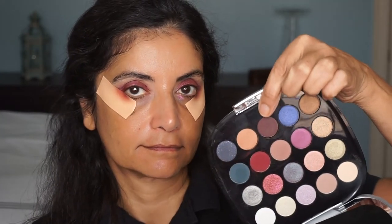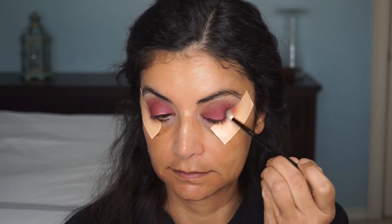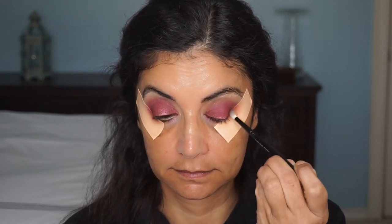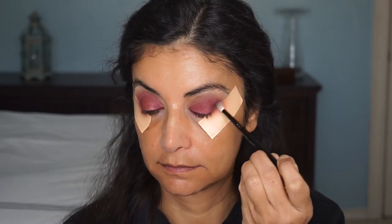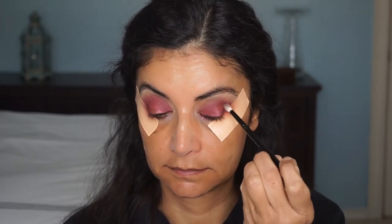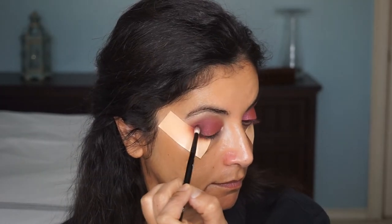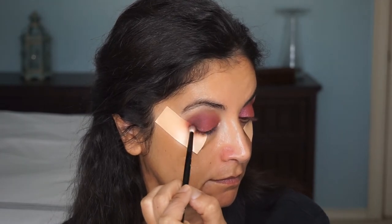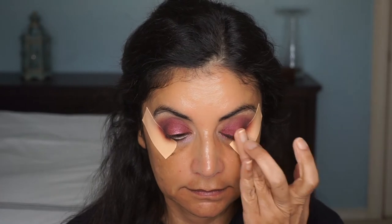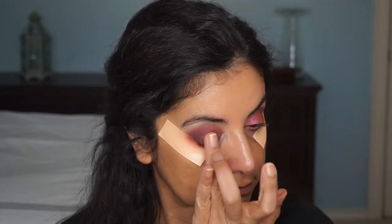Then I wanted to add some dimension to my eyes, so I'm using a pretty warm neutral dark brown with the Wayne Goss number 20 brush — it's a little more tapered. I'll put that color right on the outer V of my eye and blend it all together. Then I went in with my finger with the pink shimmer shade, and I found that was better.